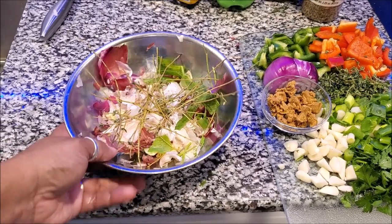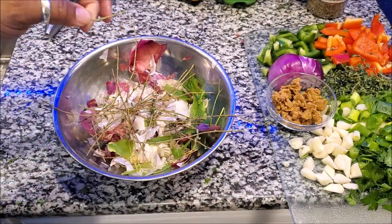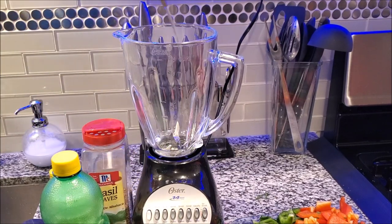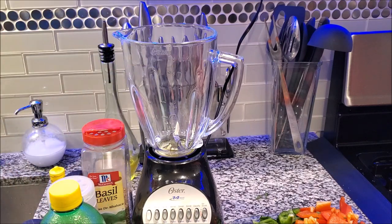When making this Epis, a trash bowl is your lifesaver. Now it is time to add your olive oil. I'm going to put mine at the bottom and some at the top, and then we're going to put our vegetables inside the blender.